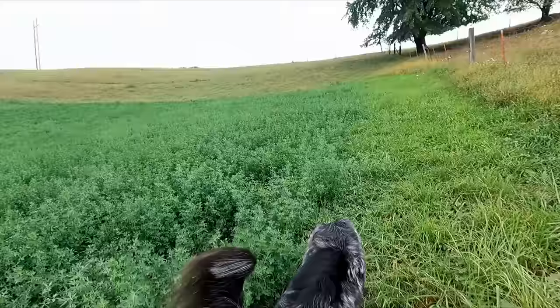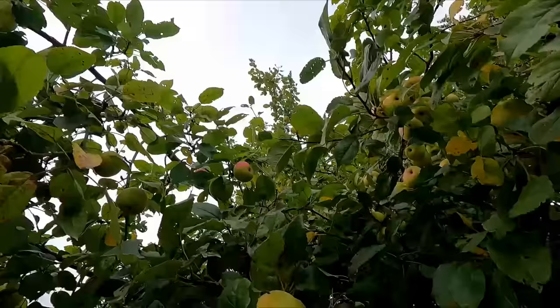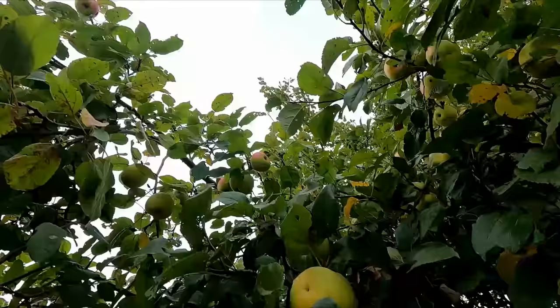Now this apple tree on the top of the hill is a bit later than the other two we just passed — they haven't all turned red yet, they're starting to. And they're a bit bigger, not as small and petite as the other ones.